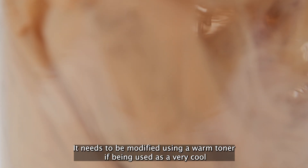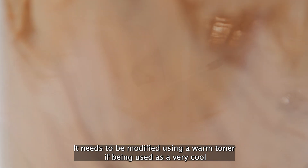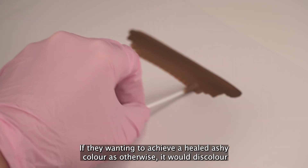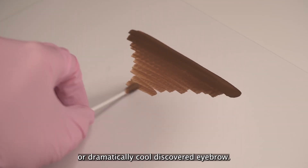Ash Brown is an opaque, light brown with an ashy-mass tone and golden undertones. It will need to be modified using a warm toner if being used on a severely cool undertone client if they are wanting to achieve a healed, ashy colour, as otherwise it will discolour to a dramatically cool, discoloured eyebrow.